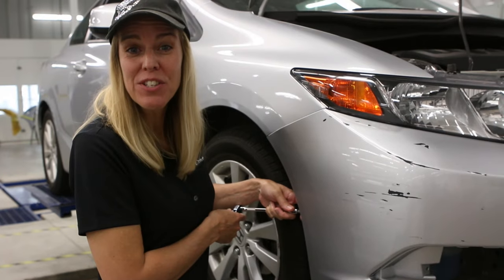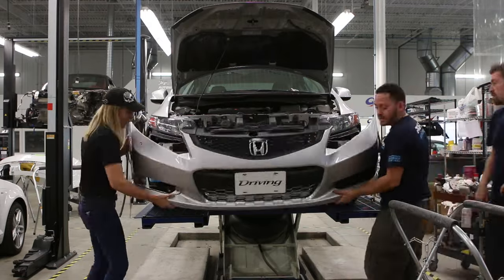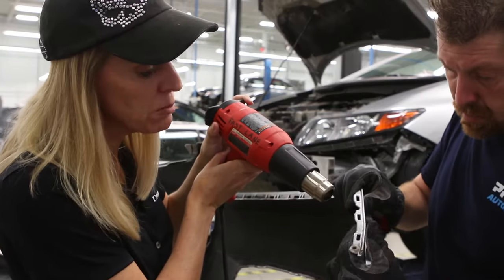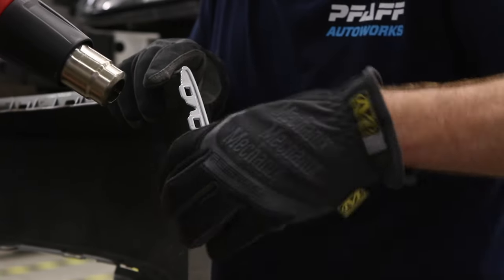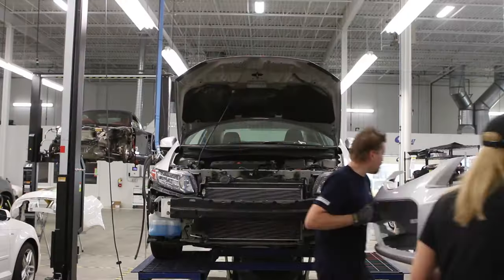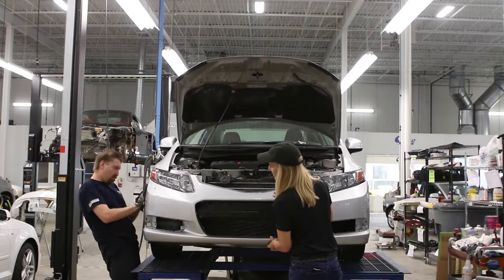The first step of the process is getting the bumper off. I'm with Mike Brown and Jordan Singer and they're actually letting me help. The good thing about working with plastic is that you can mold them back into shape. We've got a heat gun on this and we're just going to work it back so that it's true. Now that we've got it warmed up and back into shape, we're going to put the bumper back on to make sure everything lines up.